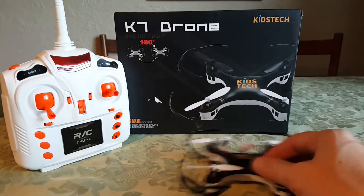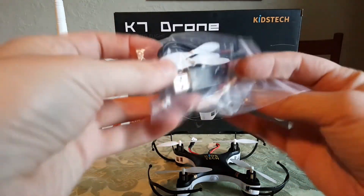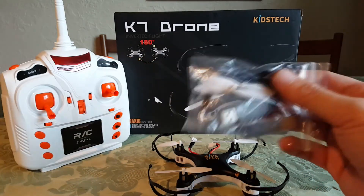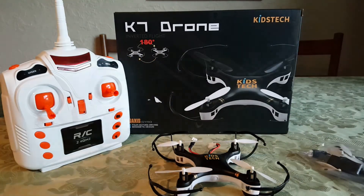I got a full set of spare props, a prop removal tool, and a charging cable. Let's charge it up and give this thing a flight — thanks guys!